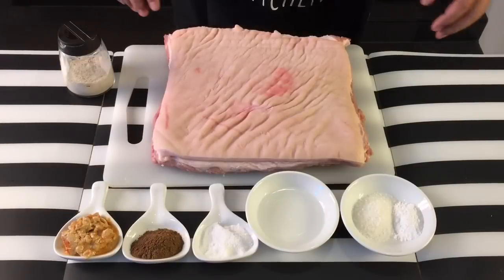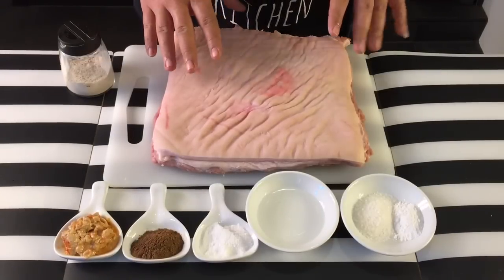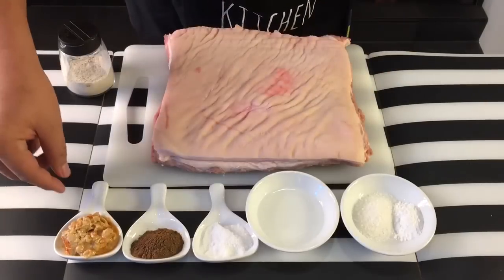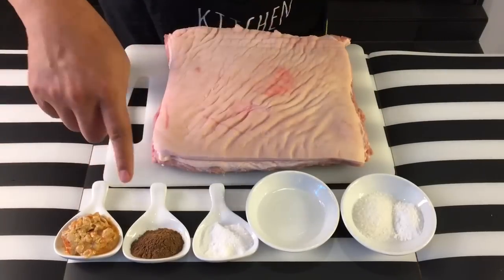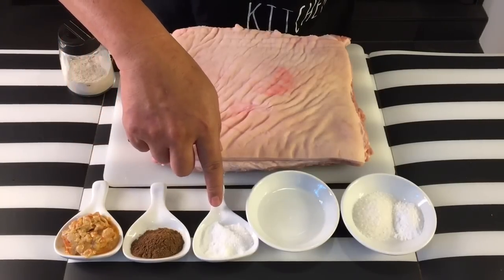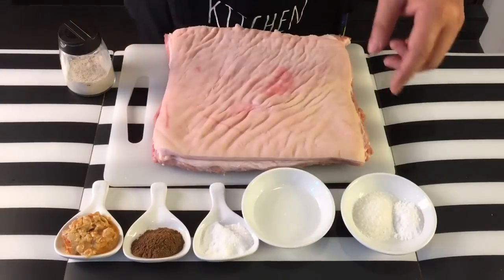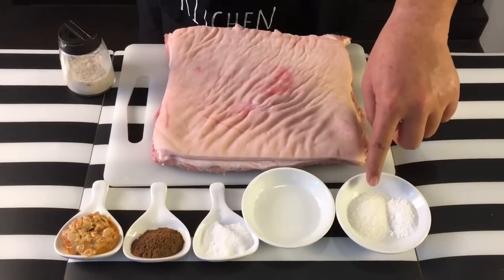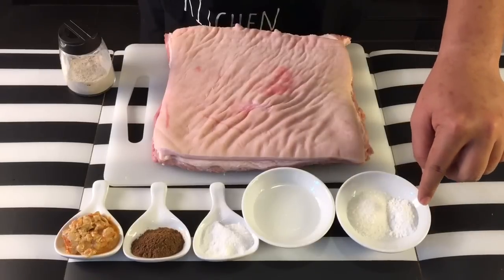Ingredients are very simple. I have with me two kilograms of pork belly. Tell the butcher that you want to make roast pork so they'll give you a suitable cut. I also have three cubes of fermented bean curd, one tablespoon of wuxiang or five spice powder, half a tablespoon of salt, two tablespoons of rice wine, one tablespoon of coarse salt, and half a tablespoon of baking powder.